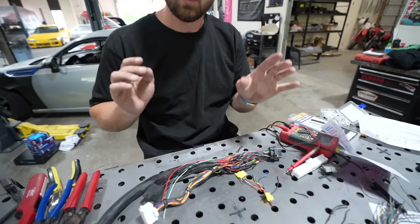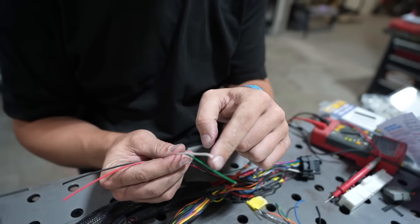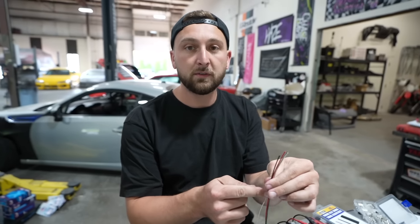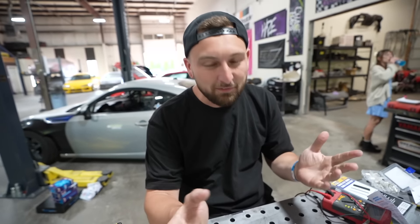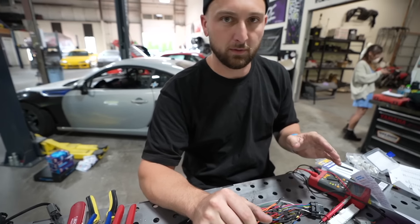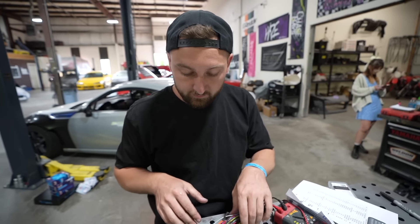I think we have everything we need in here. The only thing I added was a switched 12-volt from the harness, a ground, and CAN high and CAN low for the ECU plug. Now I can put a pin here so we can plug the CAN gauge and CAN lambda in without having to cut into the harness. The Monsoon's not maxed out, which is good — there are a couple extra spots and extra functions we could add later, like a fuel pressure sensor. Let's tape this up and finalize it.